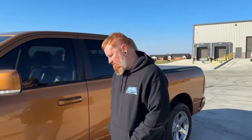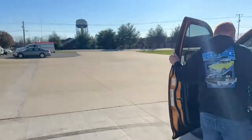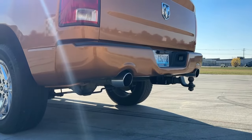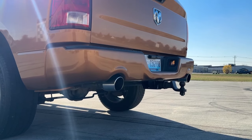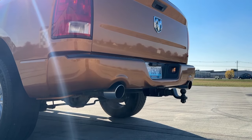Without further ado, why don't we hear a cold start out of this thing? Now it has idled from that parking spot to here, so it's not exactly cold, but it is a little brisk outside. Again, this is a stock exhaust, muffler only.